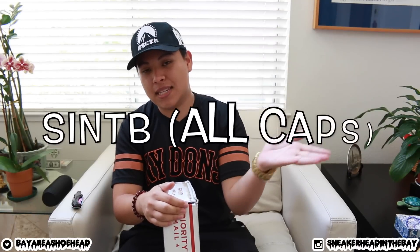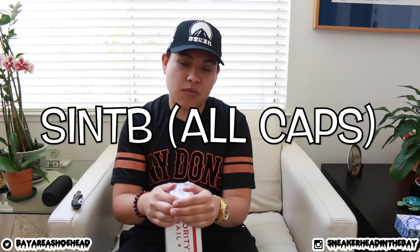I won't go too deep into the details — I do have a full video on it, so you can click right here for all the info. But I do have a code to hook you guys up: use code S-I-N-T-B and that will give you an additional $50 worth of merchandise. So whatever they initially send you, they'll add an extra $50 worth of items — pretty dope!